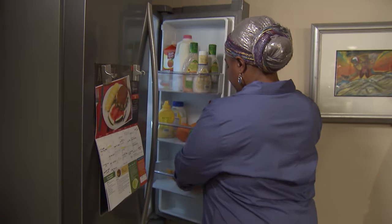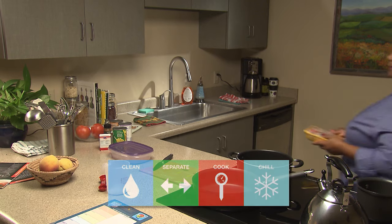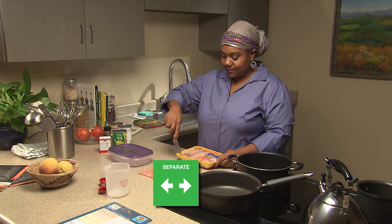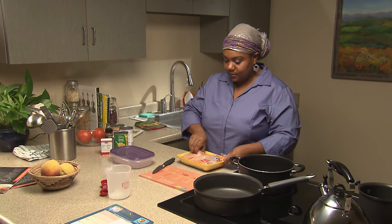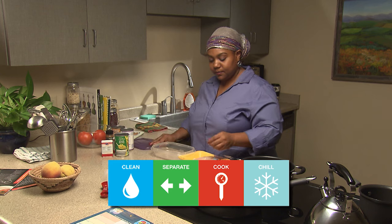Remember, safety first! Even while you're prepping to cook, there are ways to keep your food safe. Remember to use a separate cutting board and utensils for raw meat, and to put the meat that you are not using into an airtight container and immediately back in the refrigerator or freezer.